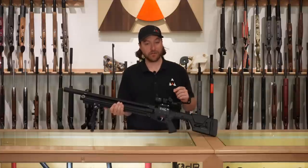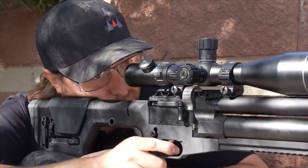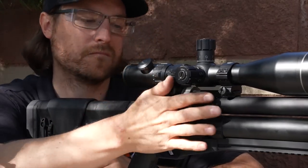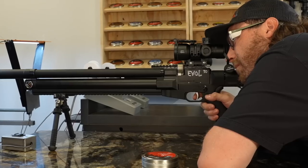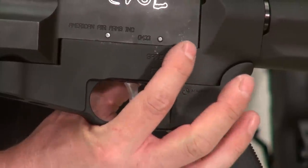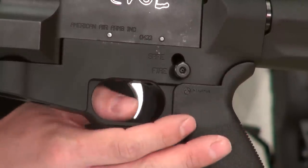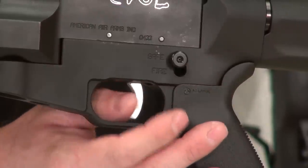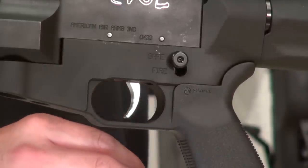The trigger is adjustable, but there's really no reason to adjust it right out of the box. It comes in right around a pound — it is so crisp and breaks like glass. Right above that is a mechanical paddle-style safety. When it's down, it allows the trigger to engage; when it's up, it physically blocks the trigger and the gun is in the safe position.